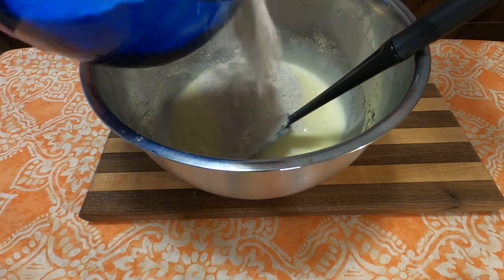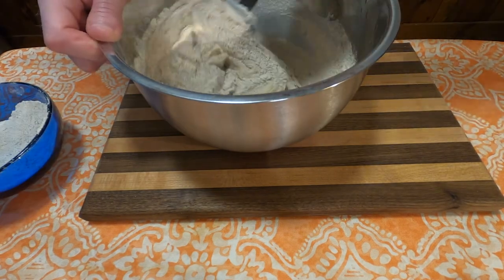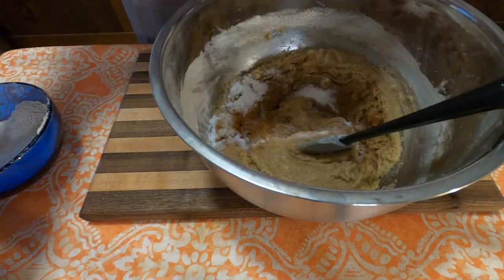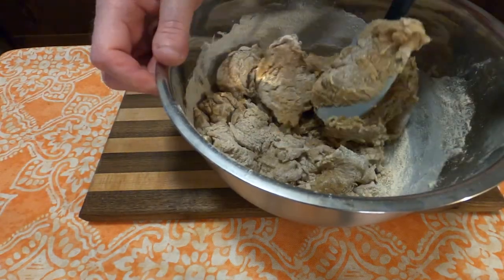Next, add three cups of flour in about one cup batches — add a cup, wait until it's incorporated, then add the next. On the final cup, I also included one tablespoon of cinnamon, baking soda, and salt, and then mixed that all together until combined.